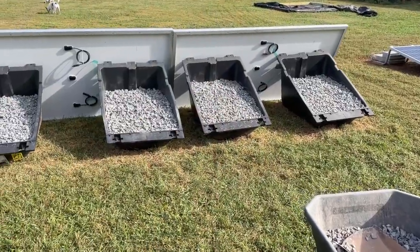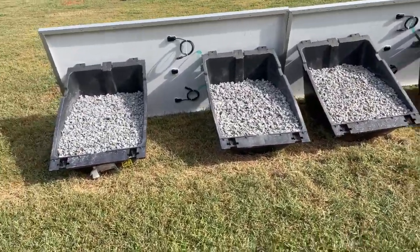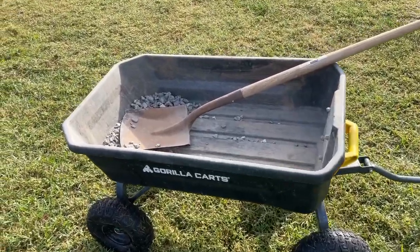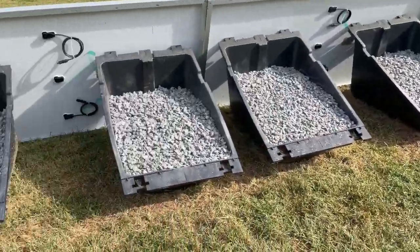This is Todd from NC Solar Electric. I'm out here working hard, putting together my new system. There are my Powerfield Power Racks, full of gravel. Get yourself one of these Gorilla Carts — they work great because you can dump it right in there and there's hardly any spillage.